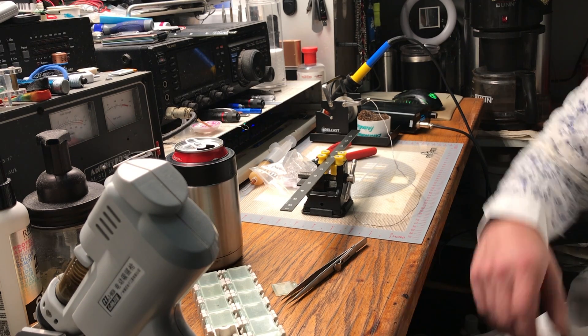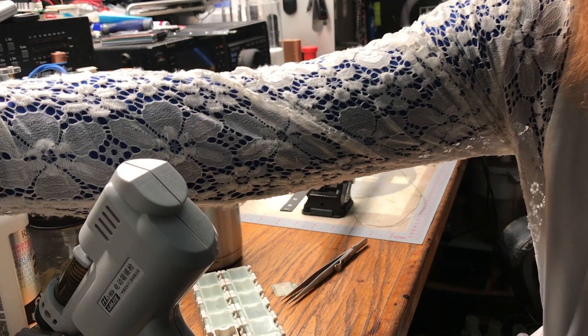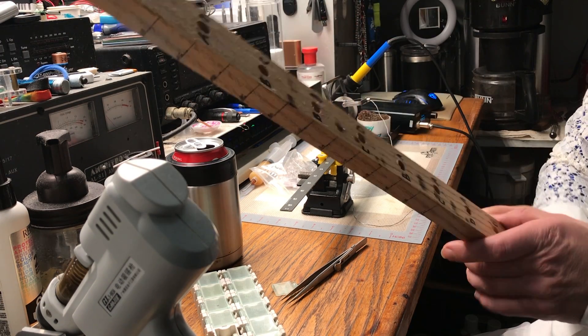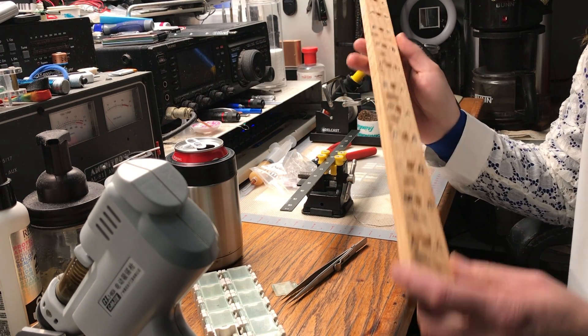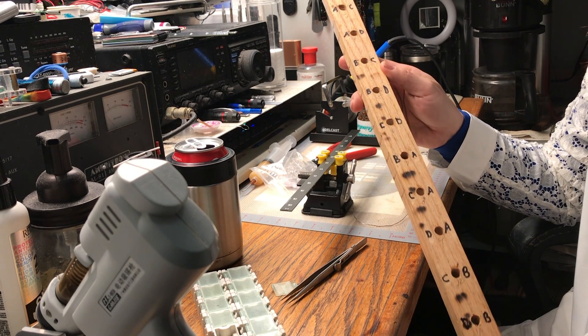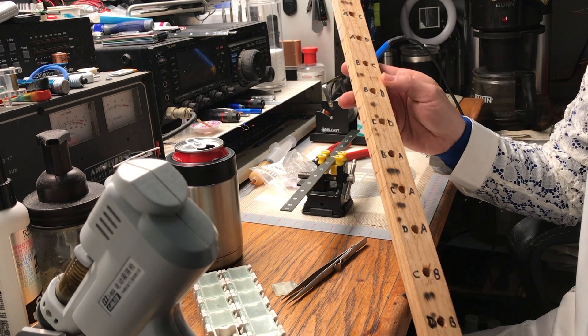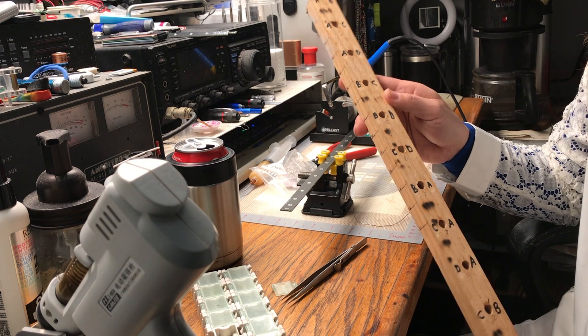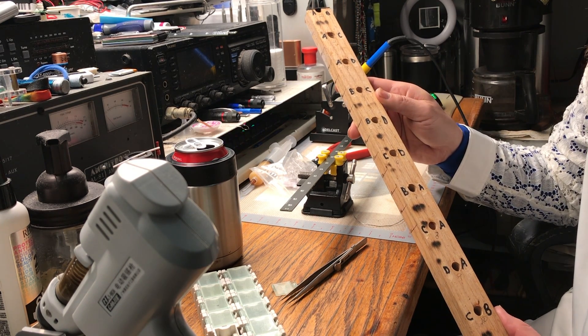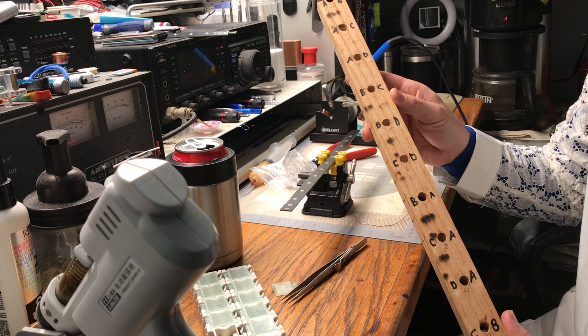He made a jig, and in turn I made my own jig. He used enameled wire and five millimeter tubes, and I used enameled wire and ten millimeter LEDs.